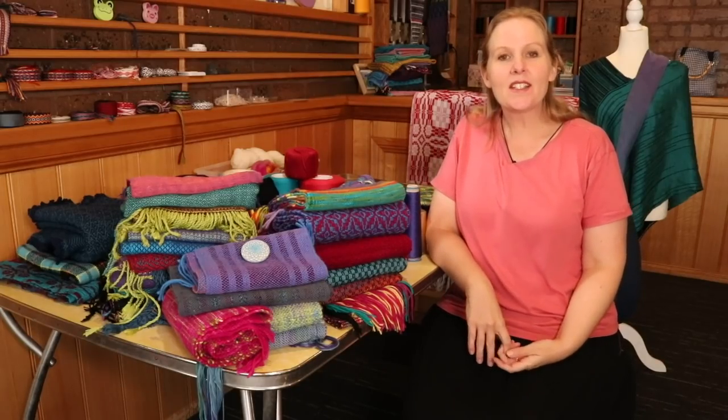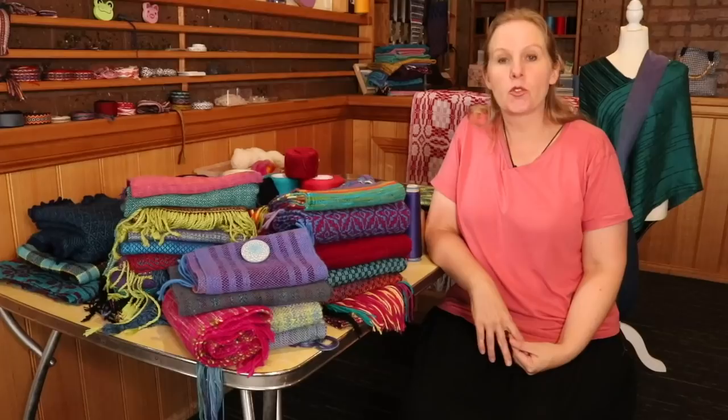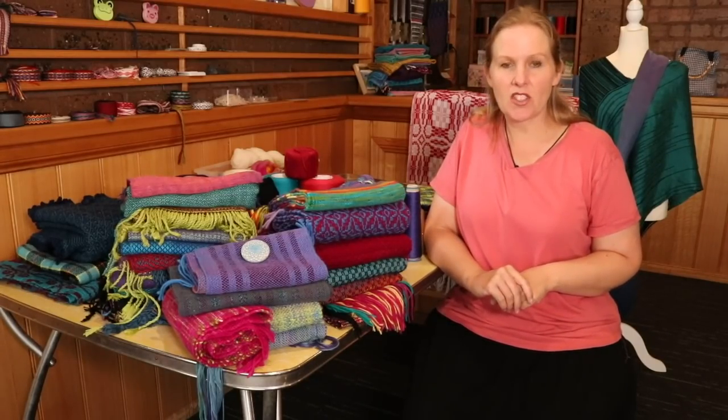Hi weaving friends! Recently I had a video talking about the best type of yarn to use for towels. That was such a popular video that I decided to do something in a similar vein, but instead of towels, today we're going to be talking specifically about the best yarns to use for weaving scarves.